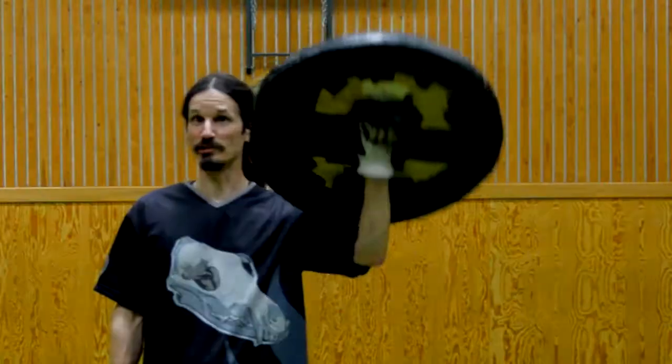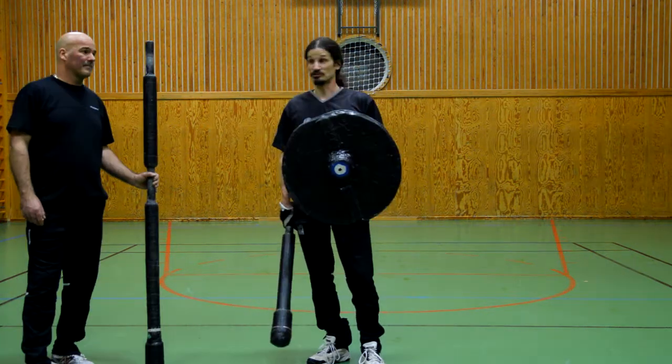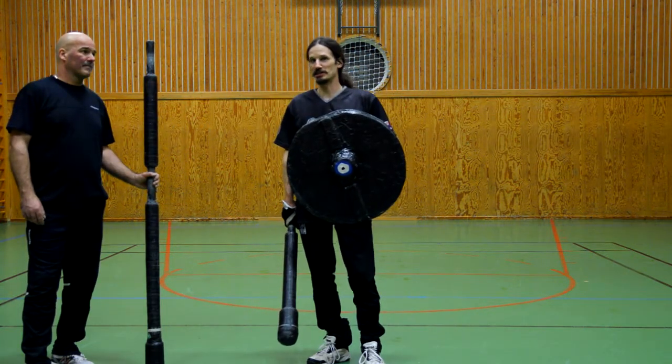I would like to try the center grip shield like this. Some players are using it, but not too many. So this is the first try, nothing in depth.